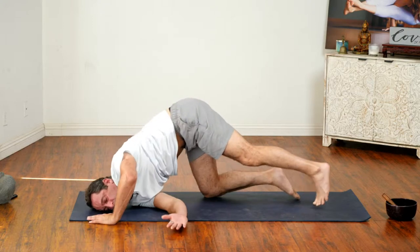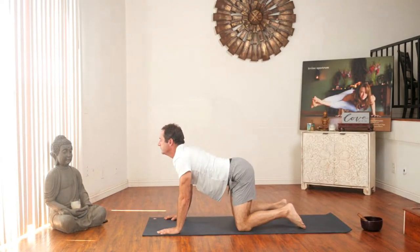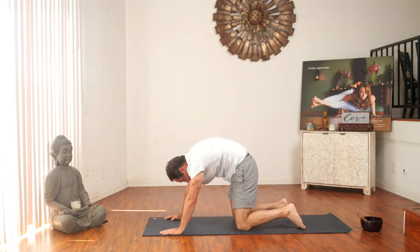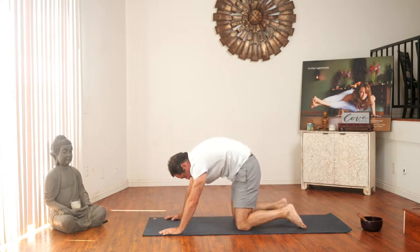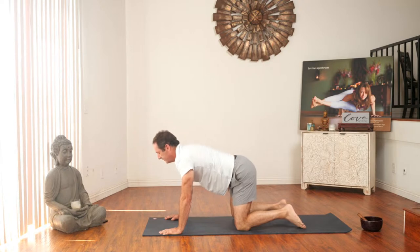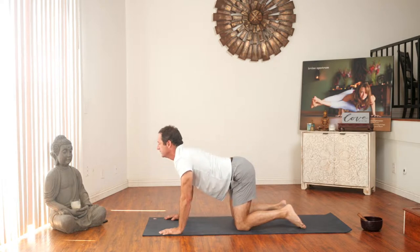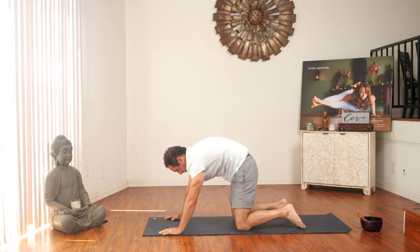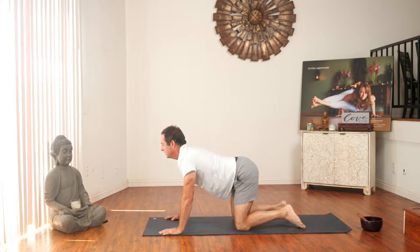Let's come back up to all fours. Drop your belly, lift your chest on an inhale — cow. Exhale, round your back — cat. Inhale, drop your belly, lift your chest. Exhale, round your back. Inhale, exhale, round your back. Inhale, drop your belly, lift your chest. Exhale, round your back. One more time — inhale, drop your belly, lift your chest. Exhale, round your back.